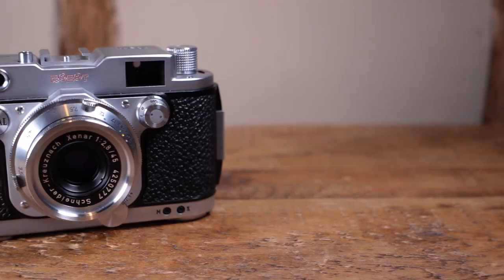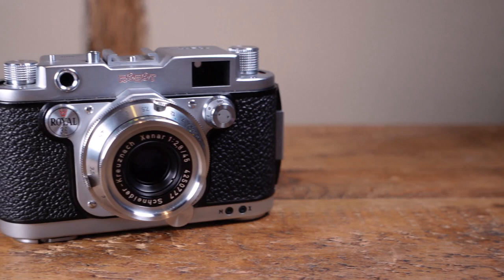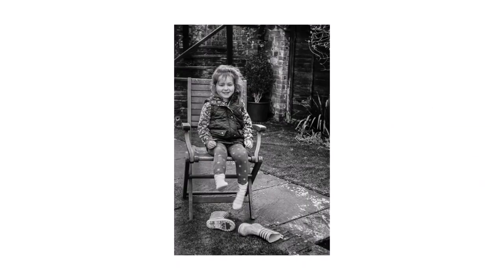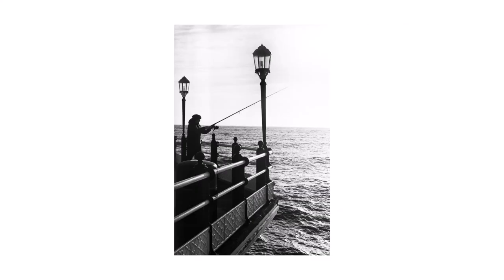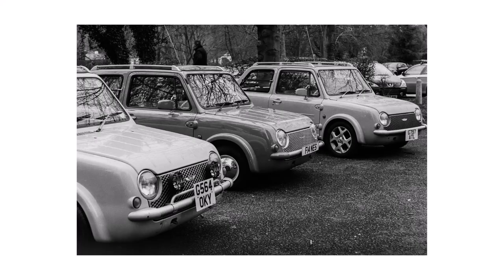It is an interchangeable lens camera. Mine came with the standard 45mm f2.8 Schneider-Kreuznach Xenar, but there are some high-end lenses available for the system, including a number of excellent examples from Zeiss. The 45mm Xenar is excellent, producing images that look surprisingly modern, with decent contrast and excellent resolution.